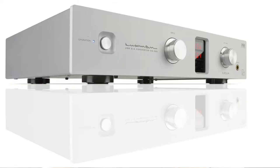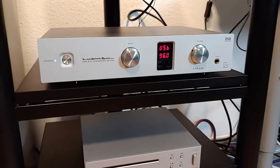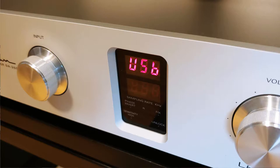With its width of 36 centimeters, this DAC is more the compact type, but its weight of 5.4 kilos tells you that it should not be taken lightly. The casing is bomb-proof and all the screws are hidden on the underside. The gaps between the different metal segments are practically undetectable, and the material of the case is so thick that none of the sheets give way.